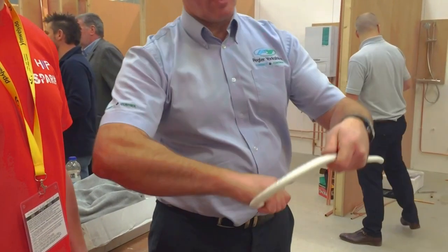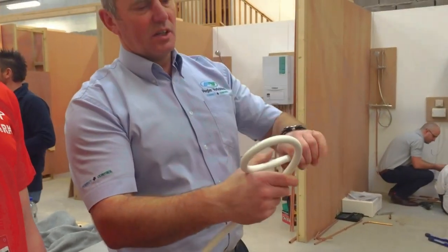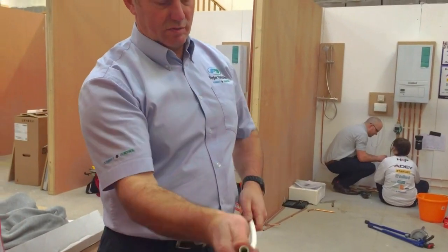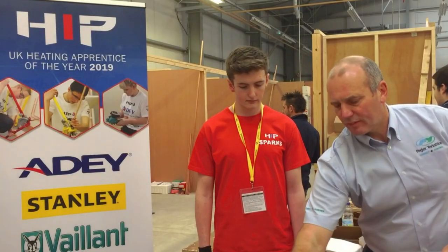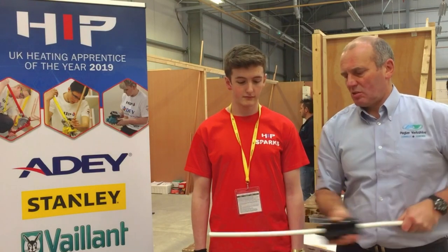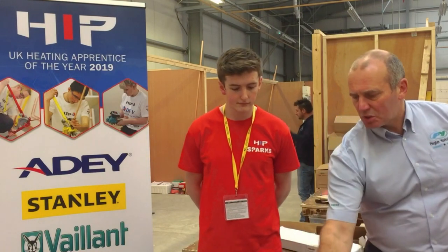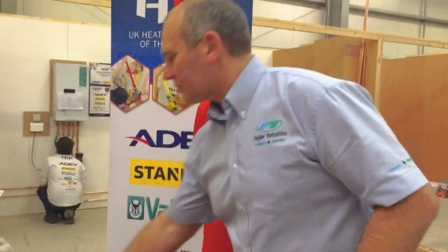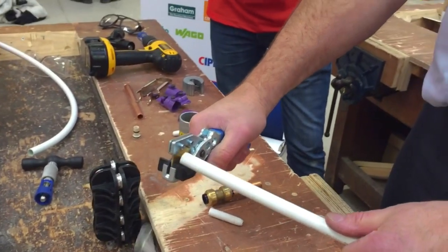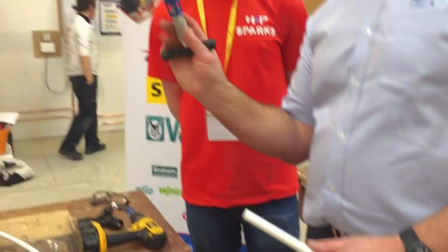But if you decide you want to go further around — like that — you can still pull the spring out, straighten it out, and put that over to straighten the pipe. Once you've straightened the pipe — though you don't necessarily have to straighten it if you use it on your floor — cut the pipe and then deburr using a calibration tool.